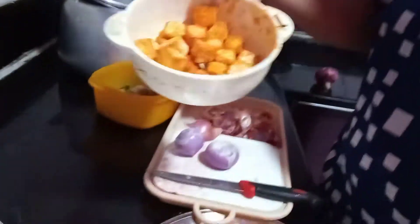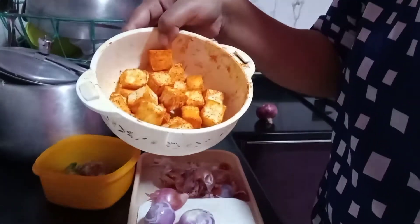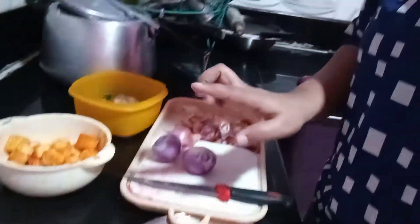Today I am going to be making paneer, which I have marinated here with cinnamon, salt, and red chili powder. I have marinated it here, and meanwhile I am going to cut tomatoes and onion. I will share this recipe with you.